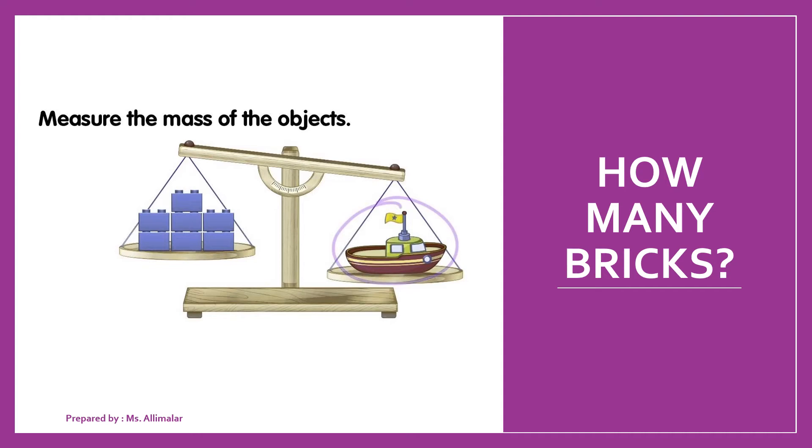We are going to learn about measuring mass based on the number of bricks. Now if you realize in your book on page 24, this is actually a very easy thing, but I will teach you how to measure mass by using bricks. This is the topic for today. Now let's move to the next slide.